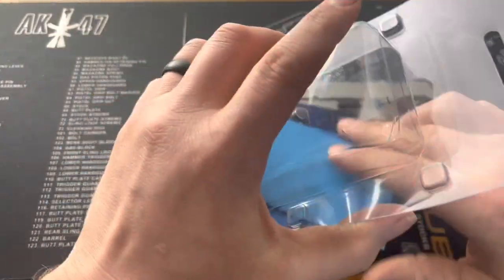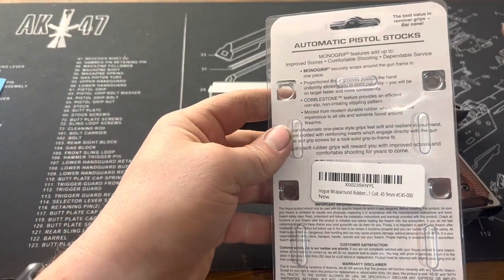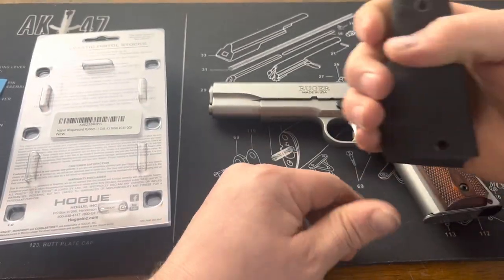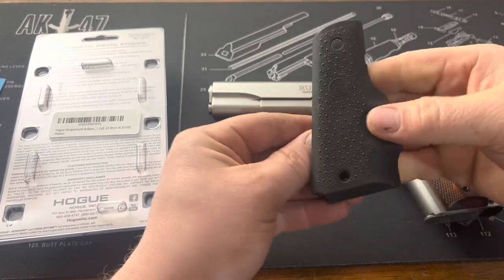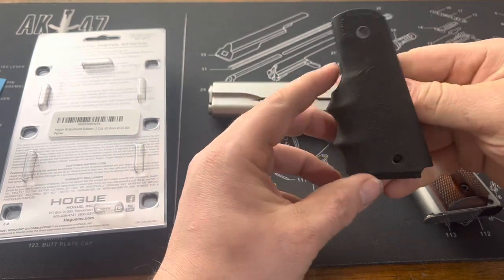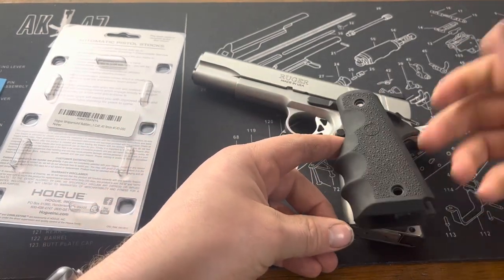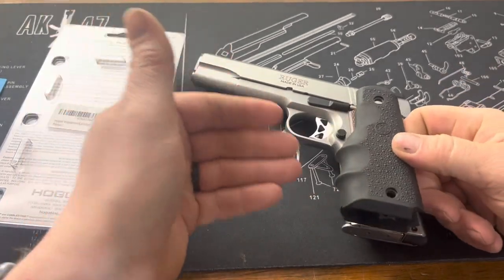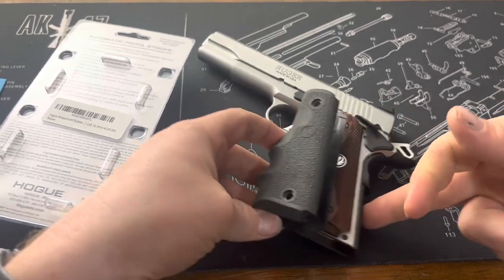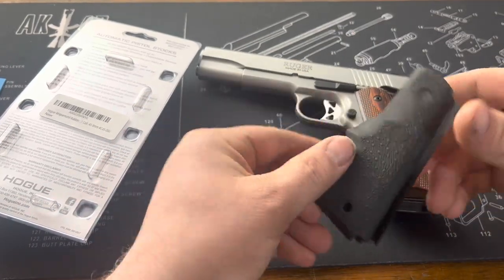I'm sure everybody's heard of Hogue. This is just a Mono Grip, which I've had quite a bit of experience with. They tend to be very comfortable in the hand, very ergonomic. Their kind of claim to fame is offering a little bit of recoil absorption. I'm not really sure how that would pertain in the 1911, per se, because all you're really getting is some finger grips, which give you a little bit more control and comfort on the front strap. But the back is left alone, so in terms of recoil, I don't know how much actual recoil absorption it does have.